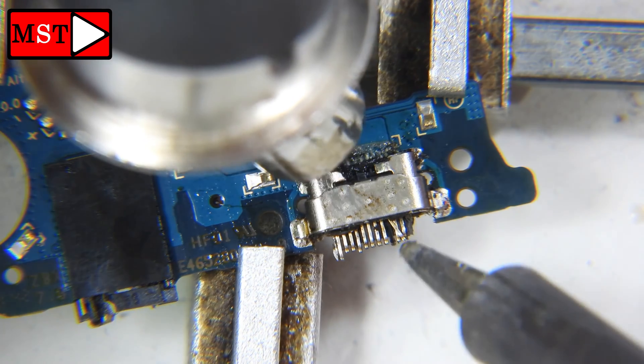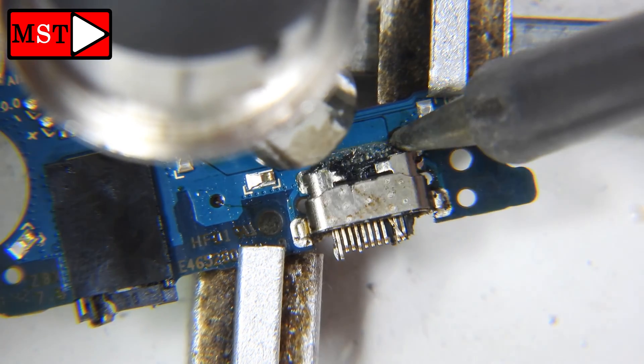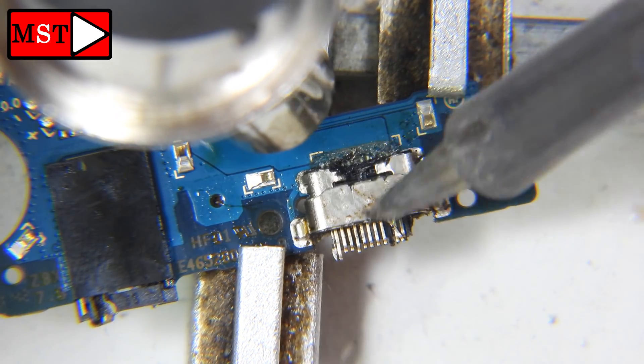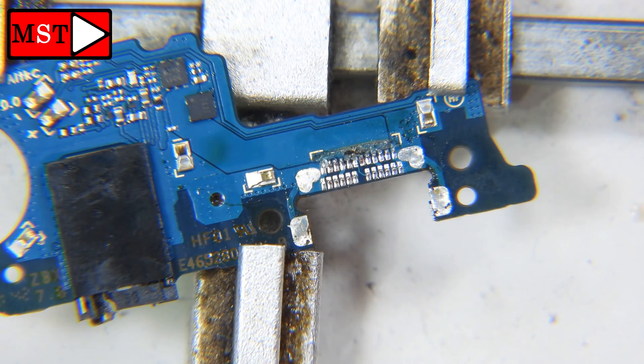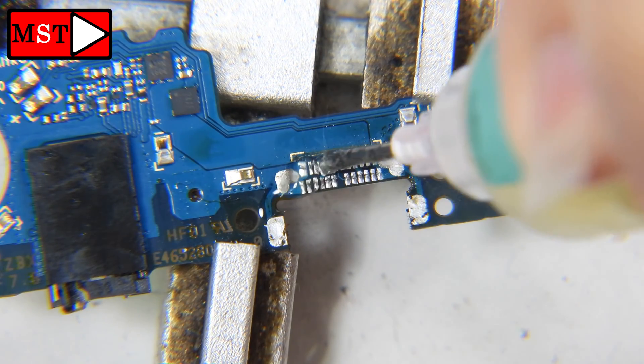To remove the charging port — you can see how broken it is. We don't usually see something like this, but it happens with customers, especially children who don't know how to insert the charger, or they drop the phone while it's charging. This here is flux paste.